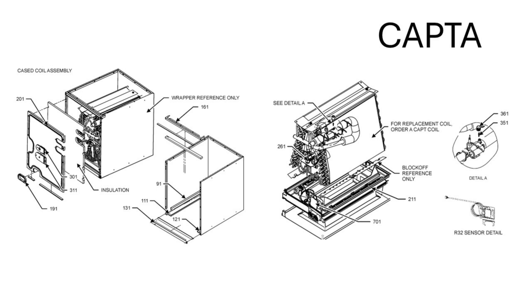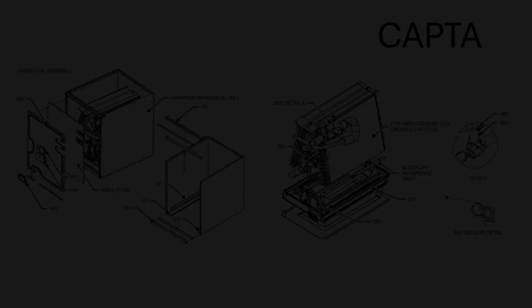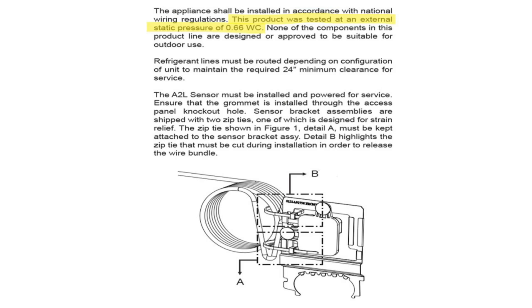Some items worth noting: the CAPTA or the CAPFA both have a more robust pan. A sensor is located in the bottom right by the condensate drain with an extended wire and a small hole in the front panel with a knockout and grommet to run the wire to the device. Both units have an external static pressure rating of 0.5 inches water column, and the sensor has been tested up to 0.66 inches water column.